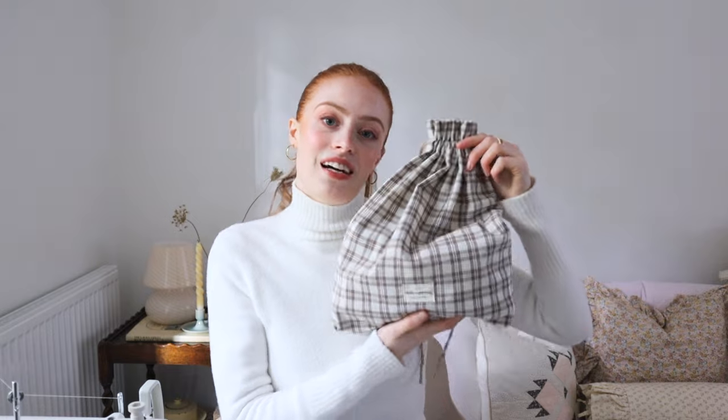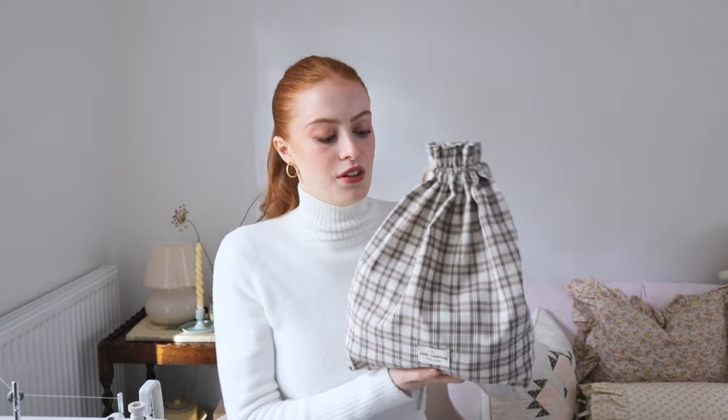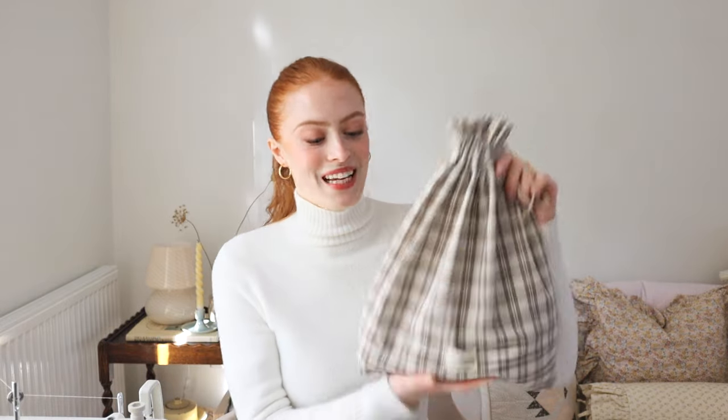They're really good ideas for present bags. If you don't want to use a lot of wrapping paper this year, you could reuse your bags again and again when you gift someone something, or they can reuse it — and they're really great things for travel. I'm really happy with the method and I hope you guys enjoy watching how they're made.